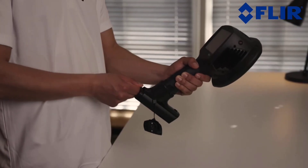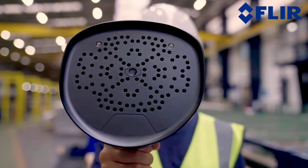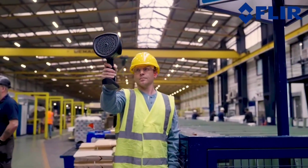Like a thermal camera, the auto-distance feature calculates the distance between the sound source and the camera. Plus, with the FLIR acoustic camera viewer cloud service, you can quickly generate a detailed report including cost estimates for things like air leaks.